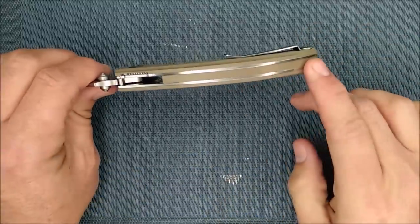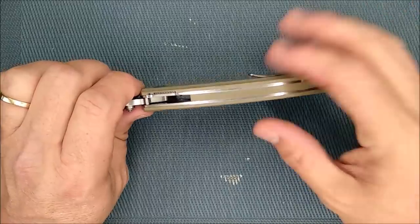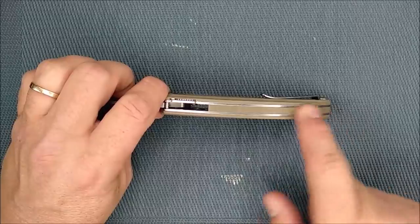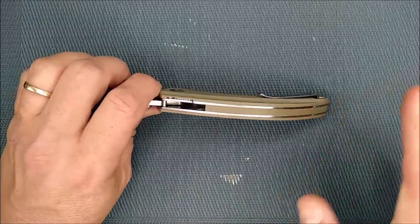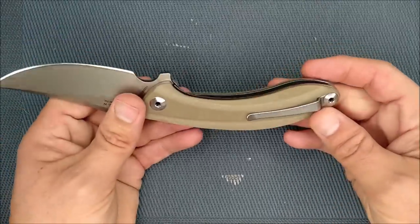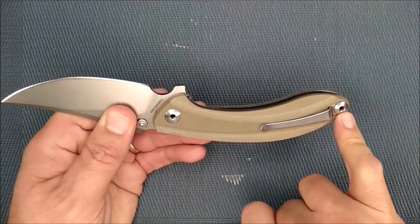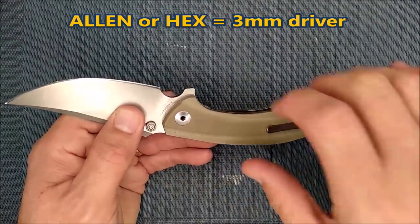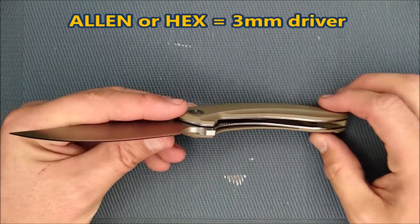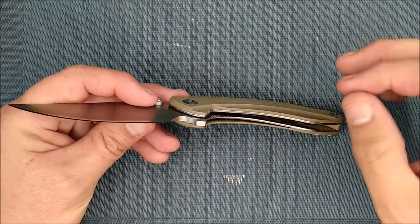I do like full backspacer knives. I like part backspacer knives. I like open pillar design as well. But lately in 2018 I've been really enjoying backspacer knives way more than I ever have in the past. This one's got a full big G10 backspacer. We've got a hollow pivot and a hollow body screw back here — you can use an Allen key to open those up if you want to adjust the pivot or take the knife apart. I'll take it apart and show you the pictures of the skeletonizing right now.